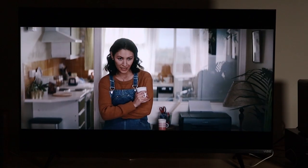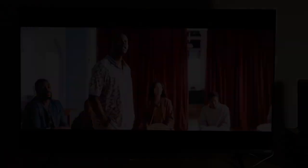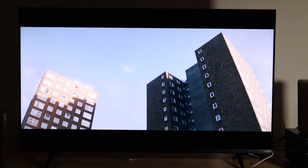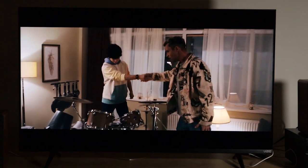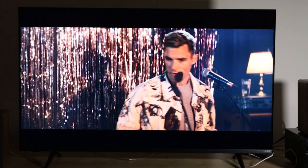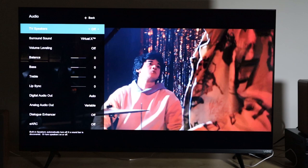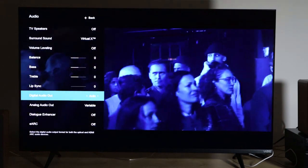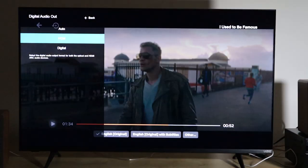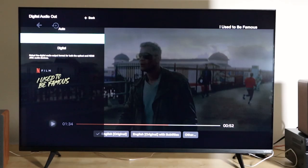If you have an optical connection between your TV and your audio system and you get no sound, the most likely reason is because your TV is trying to send your audio system a surround sound signal. If your audio system is a stereo system, it is completely incapable of decoding that signal. The solution is simple: go to your TV menu, go to audio, then digital audio out, and where it says auto — which is usually the default — just select PCM and immediately you get sound. PCM and stereo are the same thing. If you select PCM or stereo for the digital audio out, you will get sound for any programming on your TV.